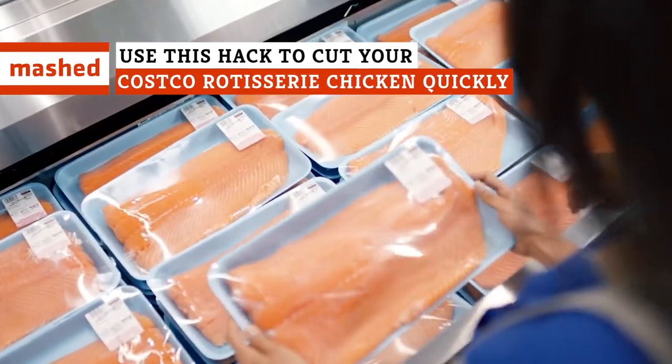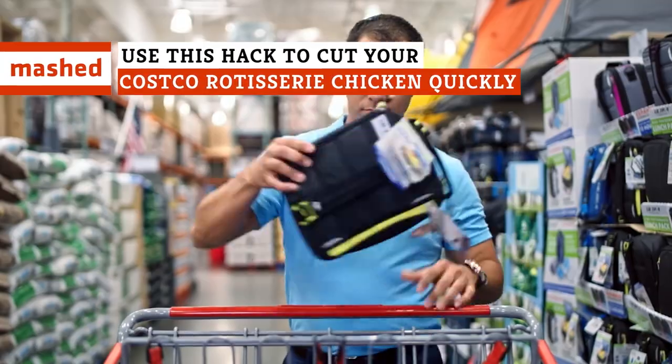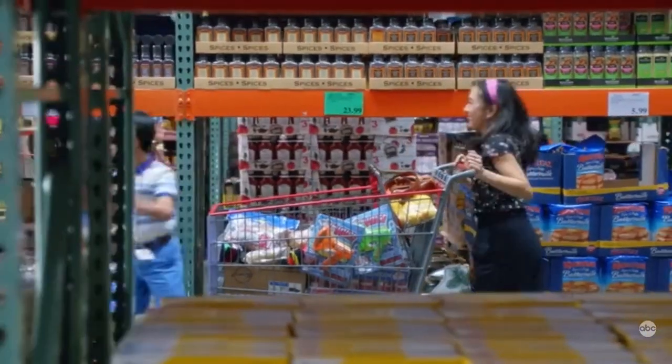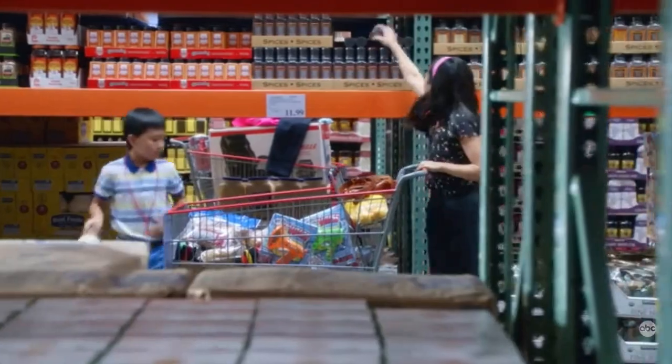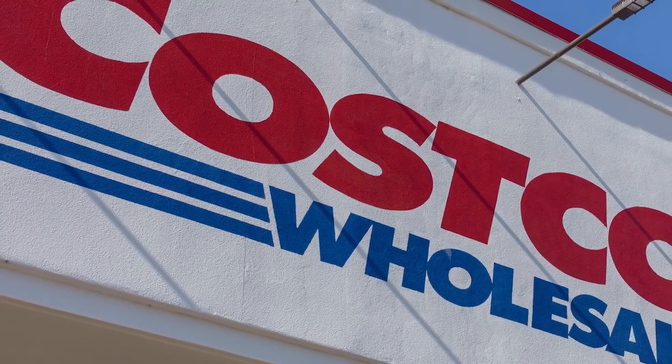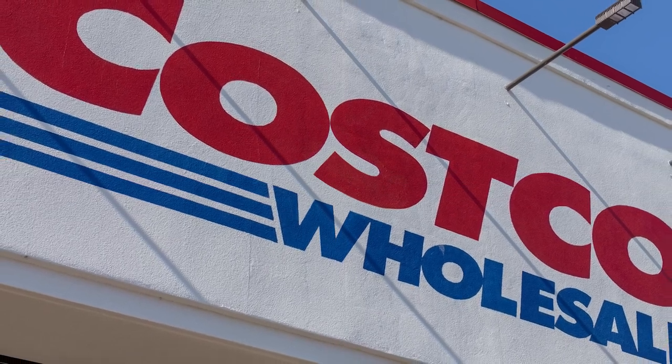There are hidden treasures that no one talks about, but Costco most certainly isn't one of them. The members-only wholesale retail juggernaut carries items that have actual cult followings, and Costco fans are often freaking out about new products in the Costco-centric corners of social media.